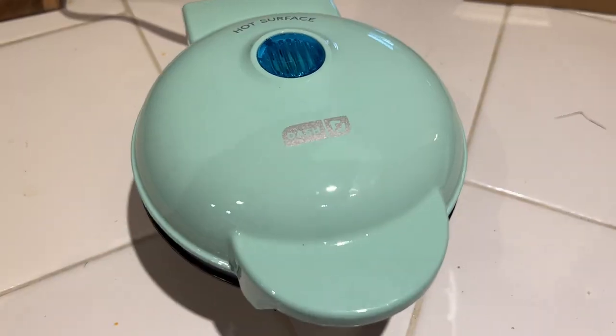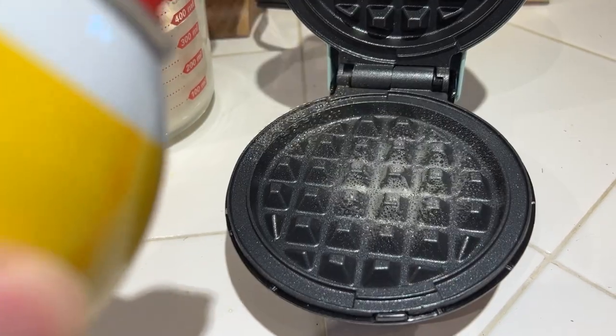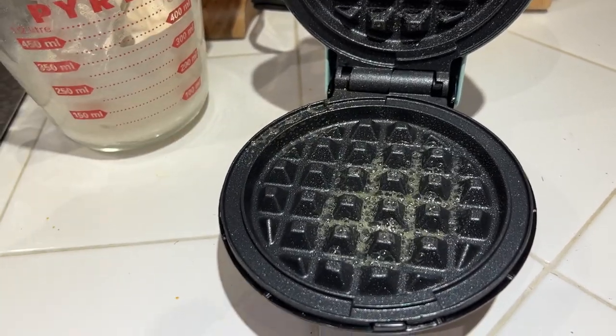That light is ready, so we're going to spray down the surface with some cooking spray — get that surface ready, top and bottom.